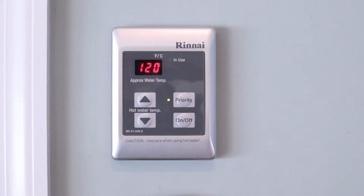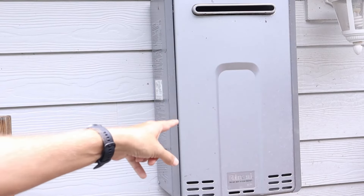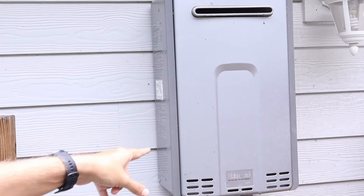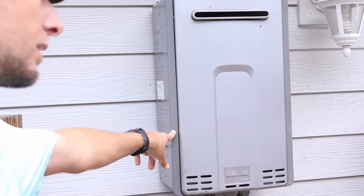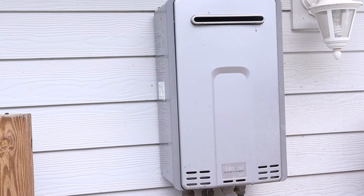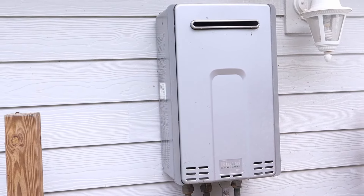I'll show you how to allow this system to take it up to anywhere between 120 to 140 degrees. The computer for this thing is inside the outside unit of the tankless water heater. The first thing you need to do is take off a plastic piece on each side that slide right off, and then there are four screws that have to be taken out.